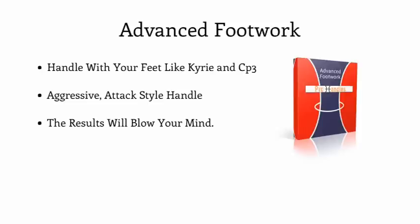Throughout your short, easy-to-follow weekly Pro Handles training, we will continue to advance your skill set, ball handling ability, and new attack-style game. And in the midst of all the results you'll be seeing, we are going to include — pre-installed into your weekly workouts — our Advanced Footwork Module.